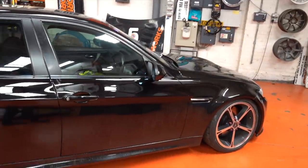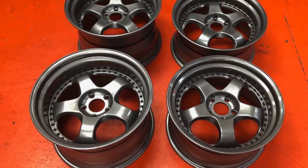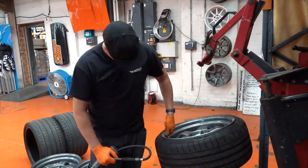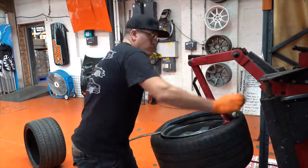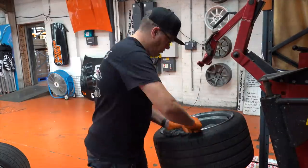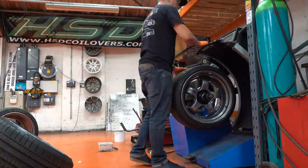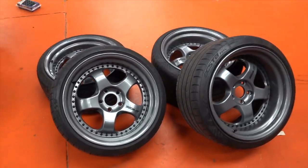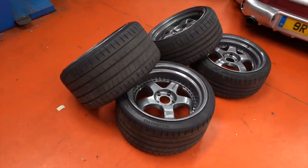Whilst I was having my Workmeister S1s refurbed in a different colour, I just landed those on temporarily. But yeah, you'll see the difference it makes. There we go — one set of refurbed Workmeister S1 three-piece.